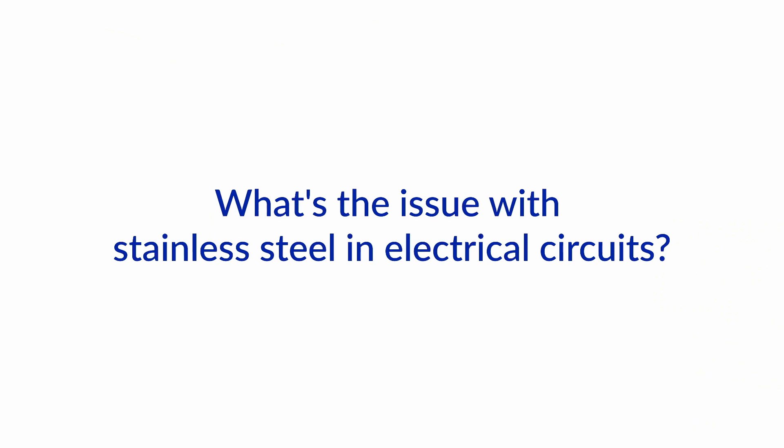Hello and welcome to another one of our Boat How To Ask the Expert videos on boat electrics. I'm Jan Attenstedt and I'm Nigel Kolder. Today we'll talk about a serious but unfortunately very common problem in electrical installations on boats: stainless steel in the electrical circuits. We talk about this and many other issues in our Boat Electrics 101 course, but this is such an important topic that we also want to talk about it here.